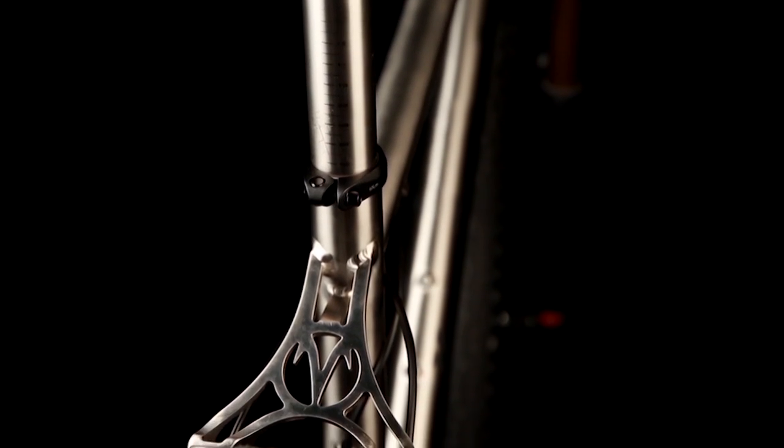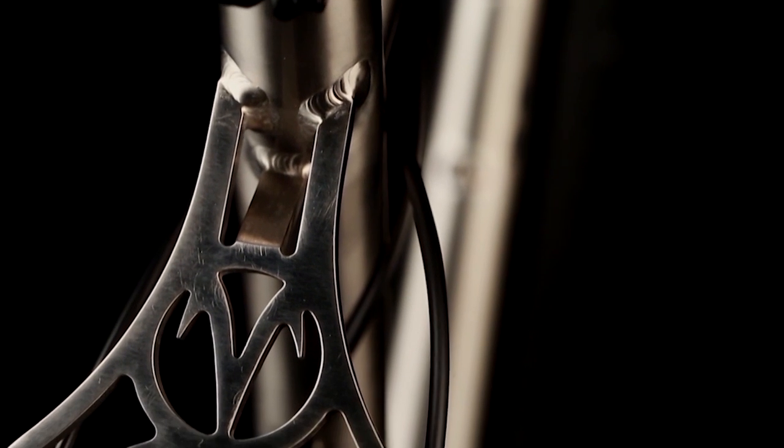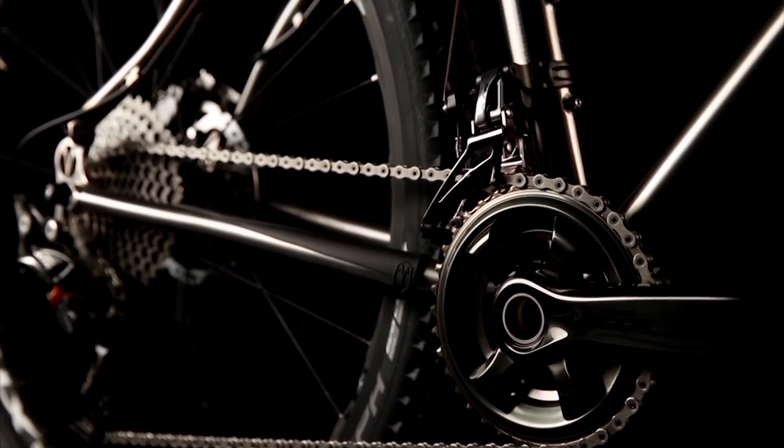The CNC machined seat stay yoke adds comfort to the rear end. This unique design allows a bit of flex while retaining maximum lateral stiffness. The 29er wheels add comfort as well as providing more grip and increased rolling resistance for a super smooth ride. The short chainstays make it corner with knife edge precision.